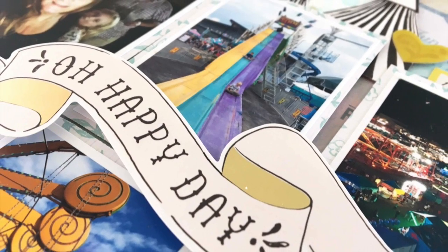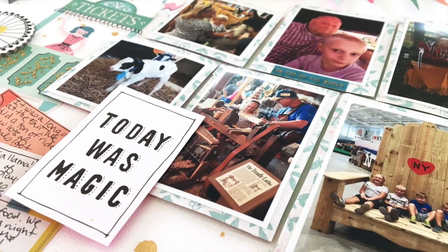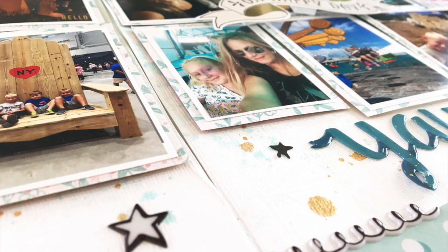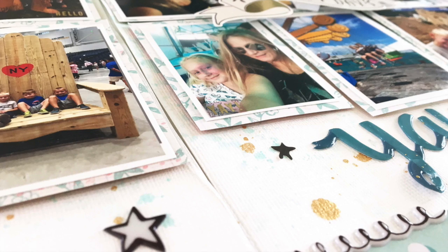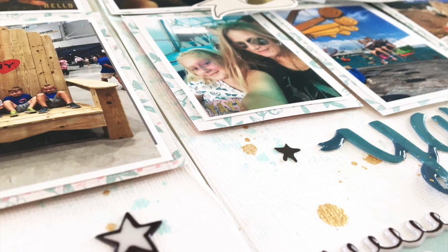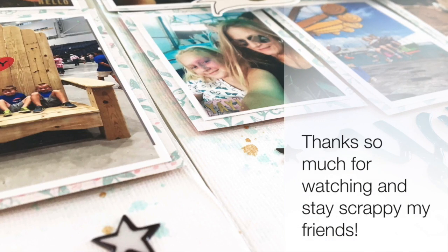So that is it for my Summer Scrapping series 2019. What a fun summer it has been! Thank you to all of my guests and designers. Thank you to everybody who left comments, questions, and thumbs up — I really appreciate it and I appreciate your time. I do these videos because I like to share with people and I hope that you get inspired. I enjoy connecting with other scrapbookers, so thank you so much. I will have a couple more pages in the next couple of weeks and I am planning on doing a week in October for a fall series — a seven-day fall series. So look for that mid-October. Thanks so much, friends, and I will see you very soon. Stay scrappy!